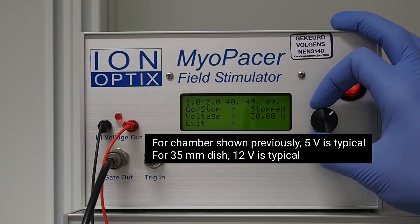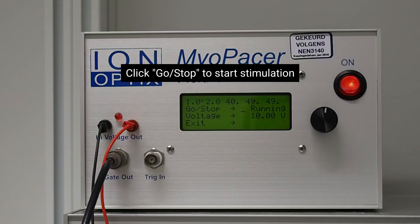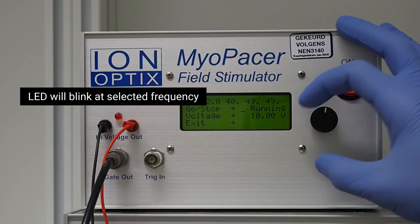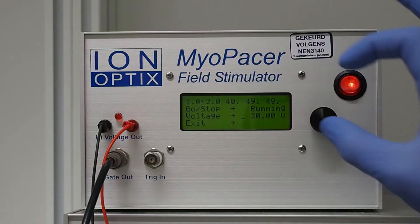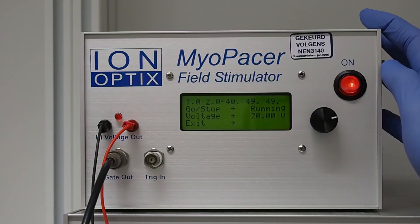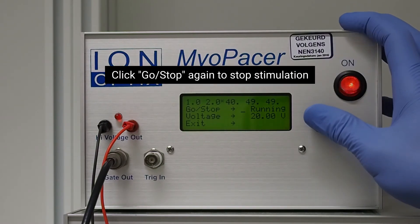Increase voltage by 10% over threshold for stable stimulation. For the chamber shown previously, 5 volts is typical. For 35mm dish, 12 volts is typical. Click Go/Stop to start stimulation. LED will blink at selected frequency. Voltage and frequency can be adjusted in real time. Click Go/Stop again to stop stimulation.